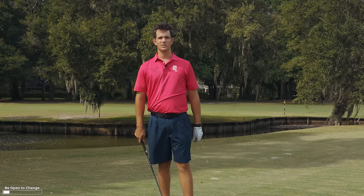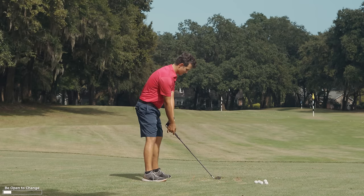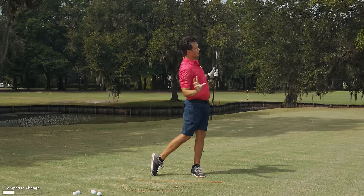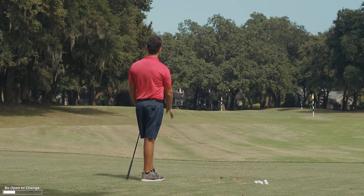Another thing that happens when your weight is already set forward: you don't have to think about your downswing. The hips look like they're firing on their own.